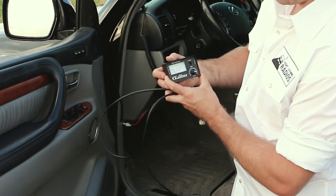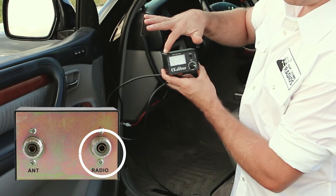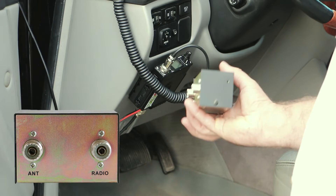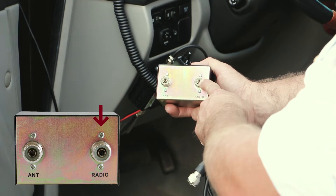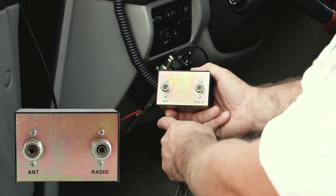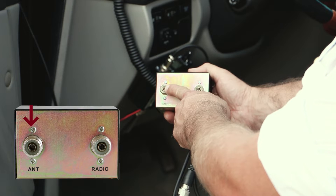On the SWR meter, on the front side, it says 'radio' on one side and 'antenna' — A-N-T — on the other. It says the same thing on the back of the meter. We need to hook up the jumper cable here, because it's going to go from here to the back of the radio, and then we're going to run the coax cable from the antenna to the part that says A-N-T.